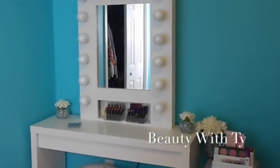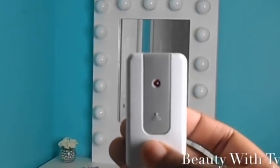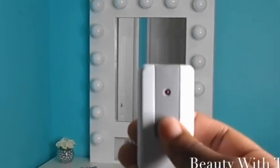Hello everyone, thanks for coming back. This is my vanity mirror with lights — I'm so excited to finally have this video up. This is my vanity area where I do my makeup and record my videos. Here is a close-up shot of the vanity mirror you'll be seeing later. It is controlled by a remote control — I'll just take the remote and click it, and voila!